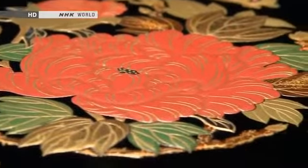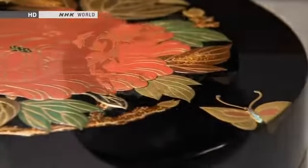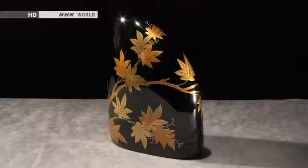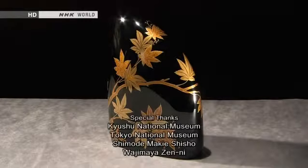Each of the elaborate motifs adorning makie pieces has a deep significance. Even small everyday items may depict scenes from literature, or reflect people's innermost hopes and prayers.